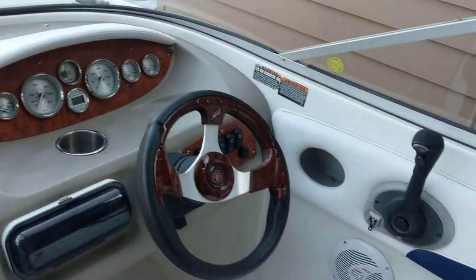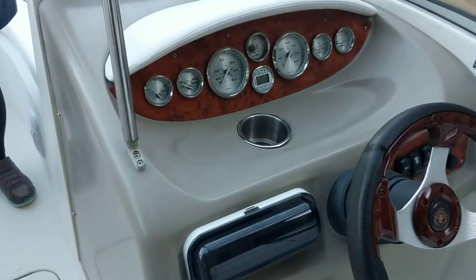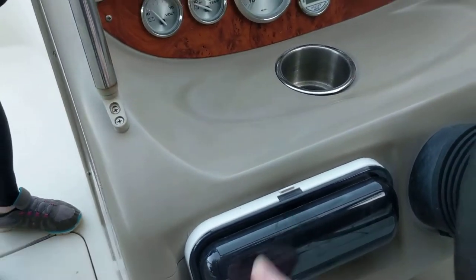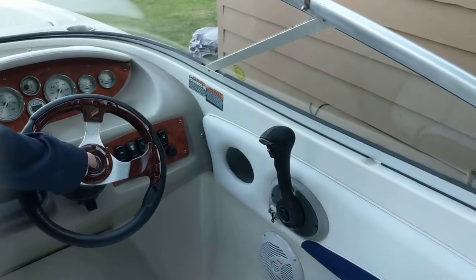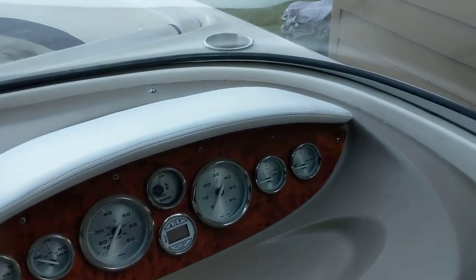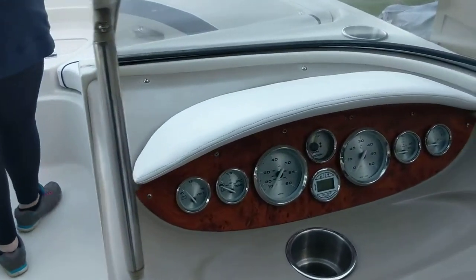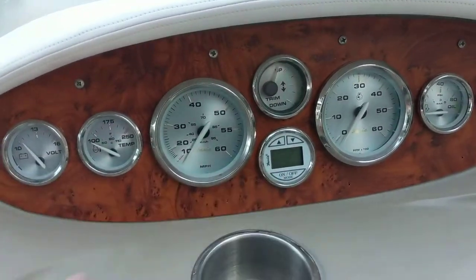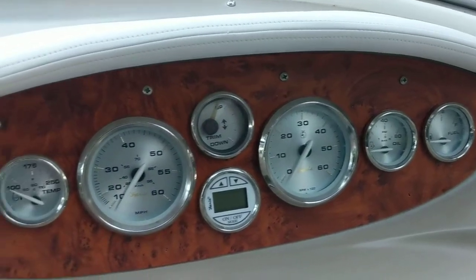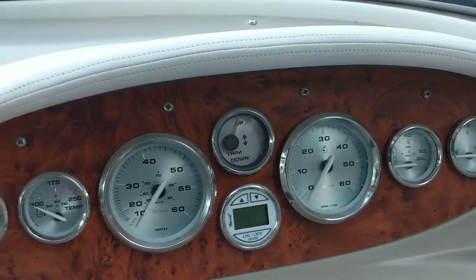Here's the helm, the captain's chair. We played with the stereo earlier — the stereo does work, although I'm not trying to open it right now. Gear shifter. That's not the horn — the horn's right here, it's off right now though, the battery's off. All the gauges — it actually has a depth finder on it, which is cool, I didn't know that. We've been testing it today. Everything works except for the trim gauge, which seems to be a common occurrence in a 10-year-old boat.